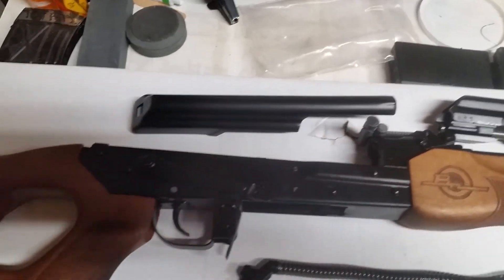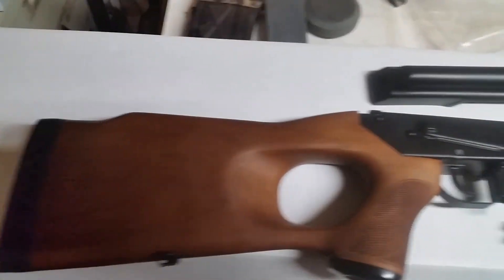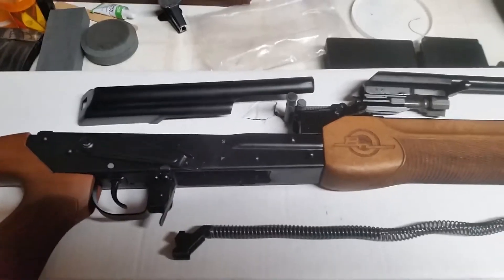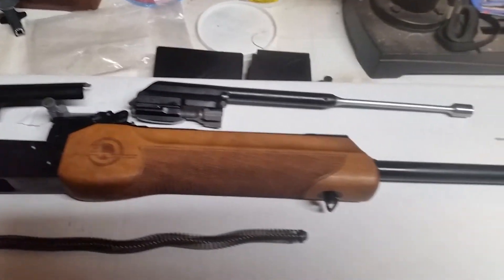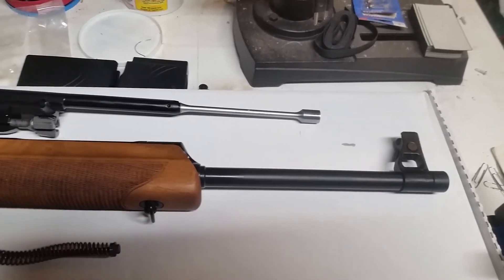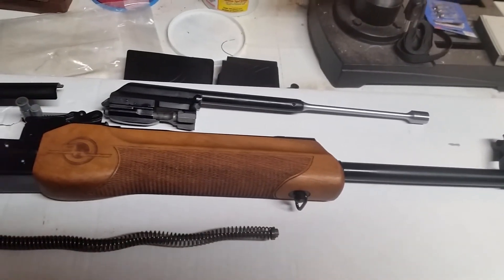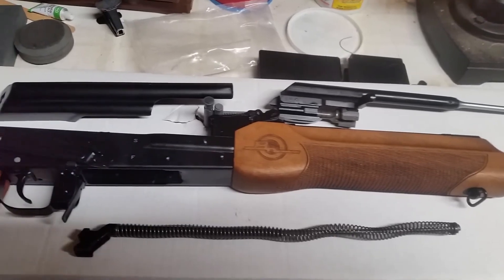So, there you have it — the Russian Molot Veper. My congratulations, President Donald Trump gun. I hope to have some range footage for you coming up soon. This is Cav Trooper Munoz. I'm out.